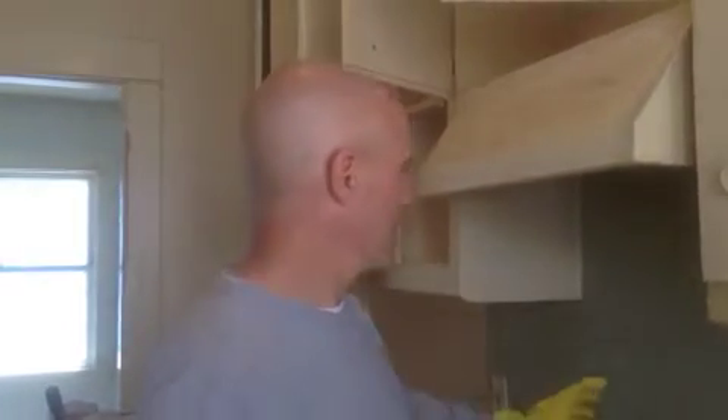I'm Coach Dom Costa with some landlord tips. Sometimes you guys got these backsplashes — this one here is a green backsplash, no joke intended. But you get a backsplash, and what happens is you get a lot of grease and things accumulate there.